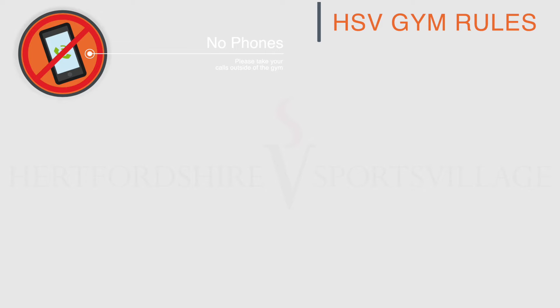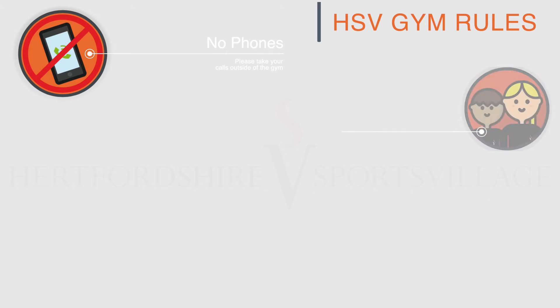Here are a few rules that we have at the gym that we ask our members to follow. We ask that if you need to use your phone, please take it outside of the gym. Our friendly qualified gym staff are here to answer any questions, so make sure you introduce yourself. Make smart choices and rest when you need to — don't push it.